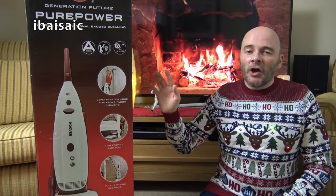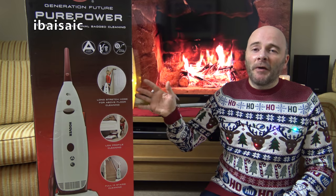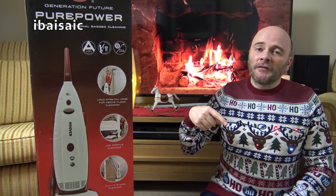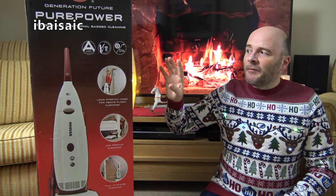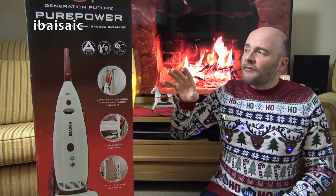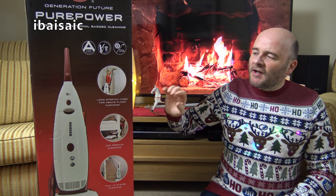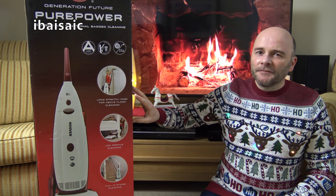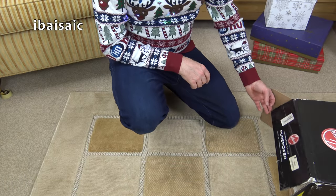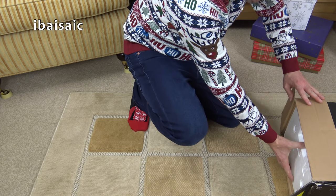On to the Hoover Pure Power — let's get it opened. I'm not going to show you the assembly because I've done that with so many other Pure Powers, so you can check back on those videos if you want to see how to assemble it. I'm just going to unbox it, assemble it off camera, and then give you a brief demo of this upright vacuum cleaner, which has to be one of the oldest designs in Hoover's current range.